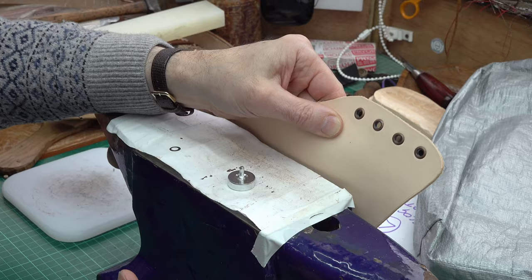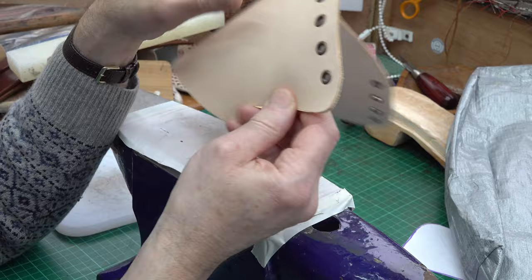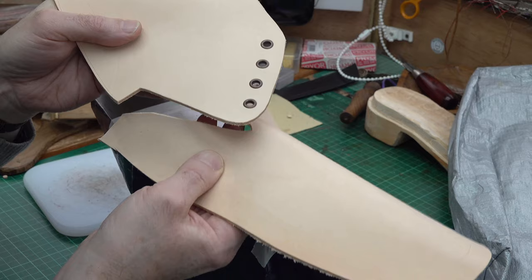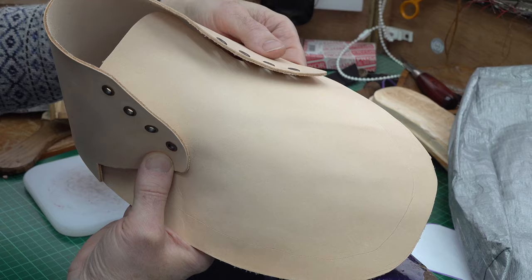I'll do the same on the other side and get those done. So our eyelets are done. I can now glue prior to sewing — gluing the quarter onto the vamp. So I'm going to glue that to that and then I'll sew it. I'll do the same to the other side — glue to hold it in position and then sew it.